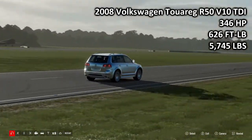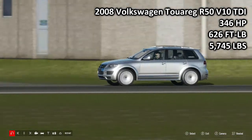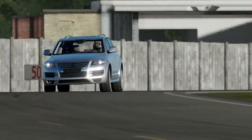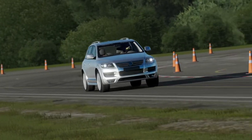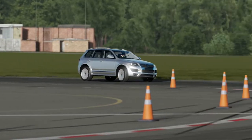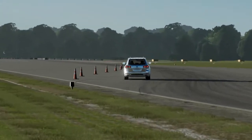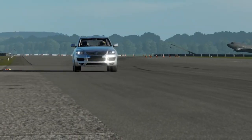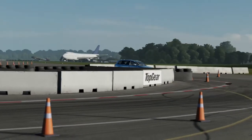Now, these next two cars are sort of pushing the retro thing. This is the 2008 Volkswagen Touareg R50 V10 TDI: 346 horsepower, 626 foot-pound torque, 5,745 pounds of weight. This is the most torquey car and the heaviest car here today. I love this thing - it has a V10 turbo diesel engine, which is fantastic. It makes a fantastic noise - by far and away the best-sounding diesel I have ever heard. It literally just sounds like a V10 with more groaning in it. I love it when people go mental with diesel engines - it's the same with the V12 Audi Q7.